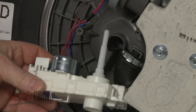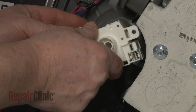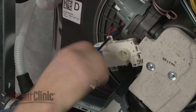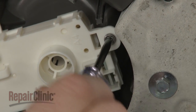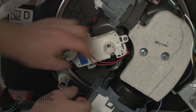Now reinsert the diverter motor actuator shaft into the sump as you realign the assembly. Re-thread the mounting screws to secure. Re-connect the wire connectors to the appropriate terminals.